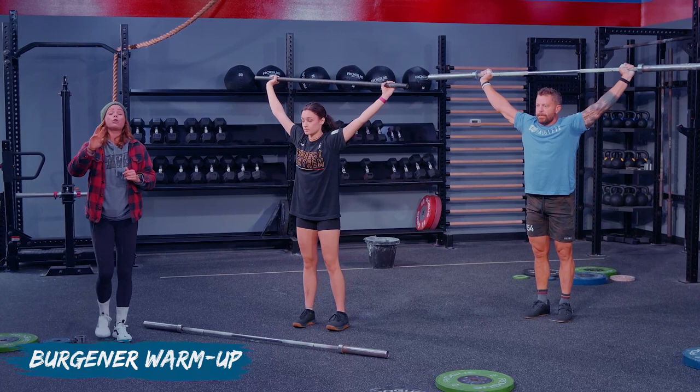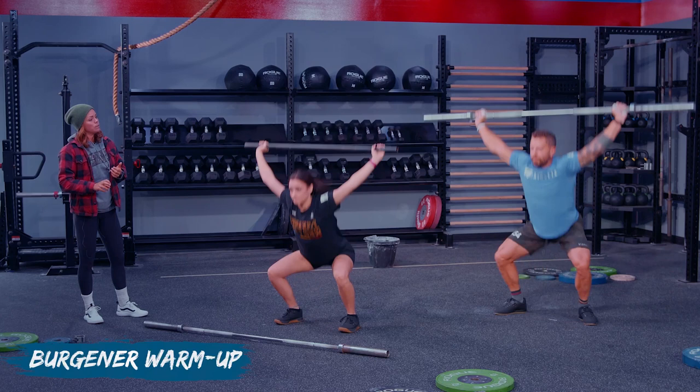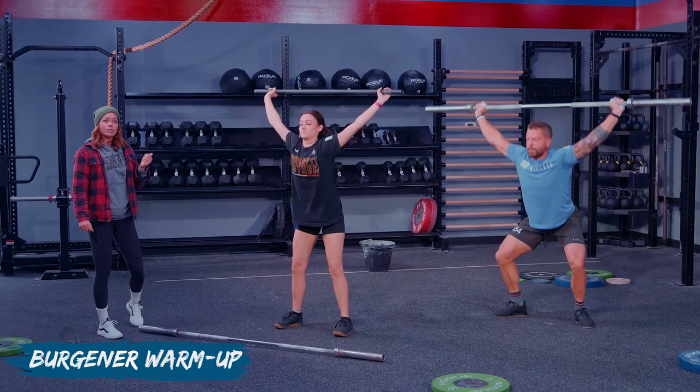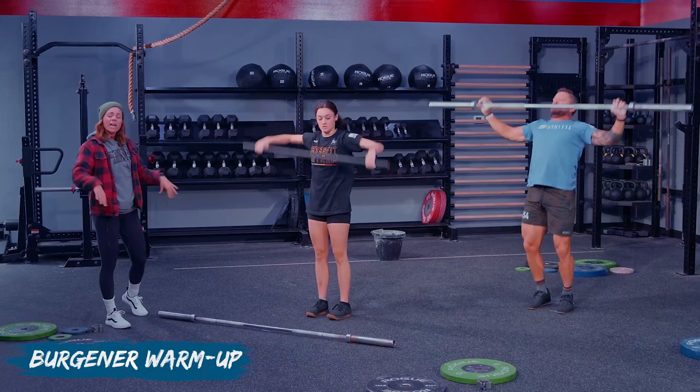Now keep them overhead and we're going to do three snatch drops all the way down into your full overhead squat. Same aggressive footwork here. Sit as far down as you guys can in those overhead squats. Go ahead and put it down and shake it out for a second. That's a really good warm-up to get your body moving, get the blood flowing — now your body is a little more prepared to go into our next progression.